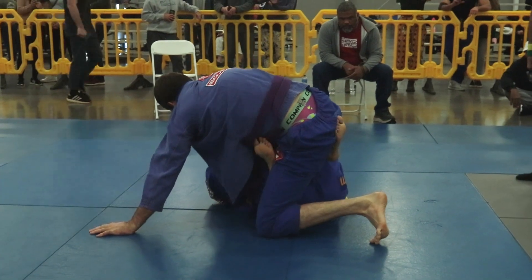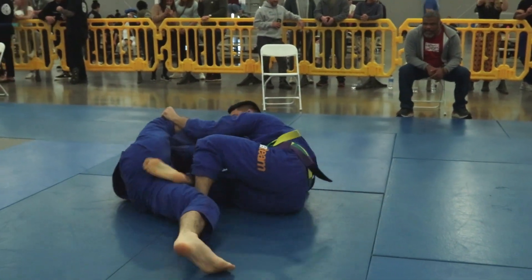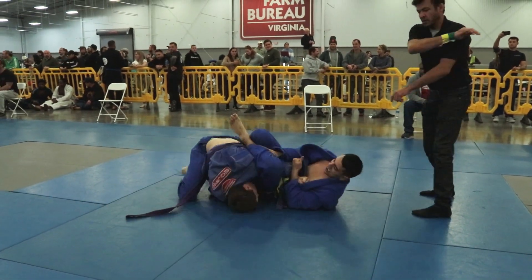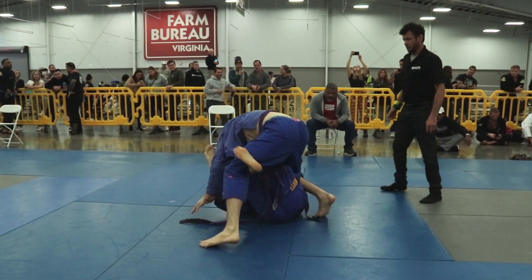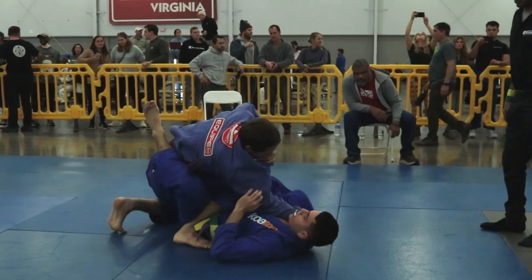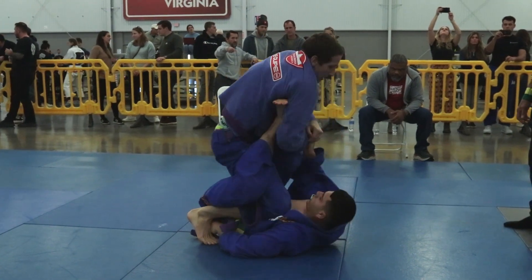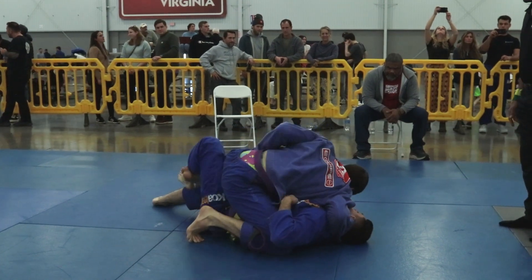Brandon concedes guard and moves into X guard. William is long on top, maintaining his balance, but eventually topples over from that X guard position. Immediately after that sweep, we see Brandon move into an armbar right off the sweep — gets his two points for the sweep but loses the armbar. William comes back to top, and Brandon immediately goes back into X guard, moving into single leg X. We are tied up two to two, with Brandon Izzo having one advantage on William for that armbar attempt.